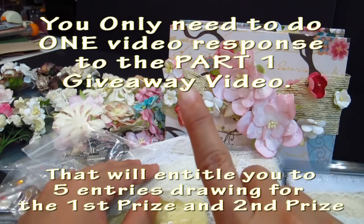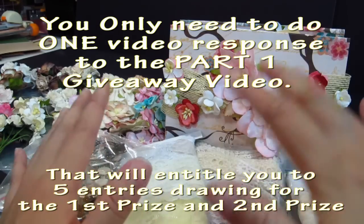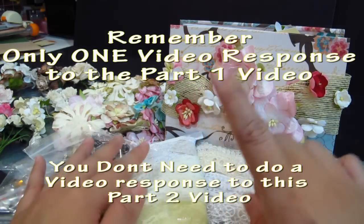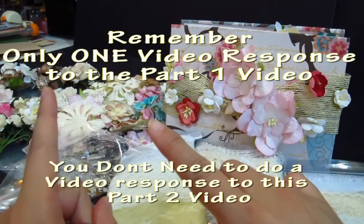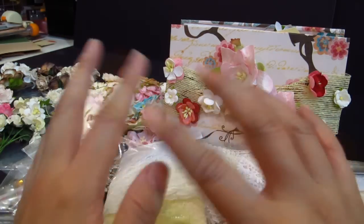The third way is very simple: make one video response that provides links to this giveaway video. That video response will give you five entries to both the first giveaway and the second giveaway. So if you've already done all the work from the first giveaway, it will also entitle you to the second giveaway. I hope that was clear.